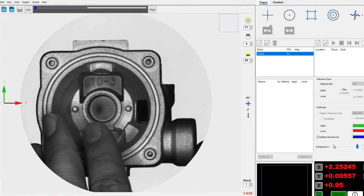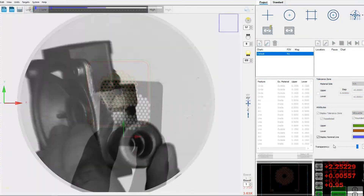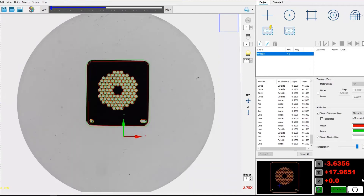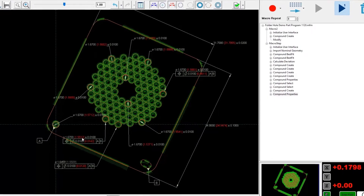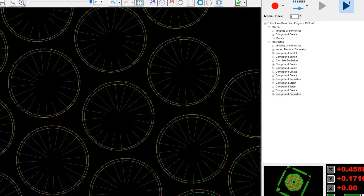Live video images can be compared directly with a CAD overlay, like an optical comparator, but with much greater resolution. Measure X gives operators the ability to analyze basic GD&T requirements such as profile or true position.